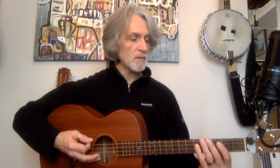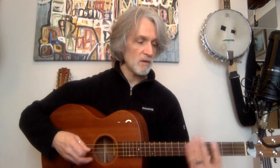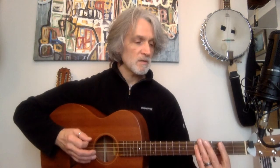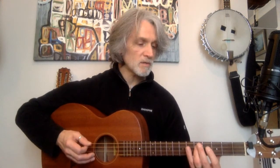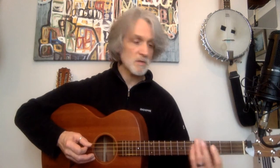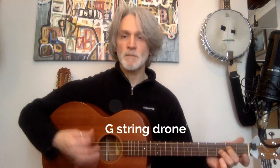Another way you can look at the G scale is a basic G scale which is open, two, four, five — just those notes on the D string. If you want to play that sequence again, we can embellish the G using just those notes. You're playing the G anyway, open, on the G string.